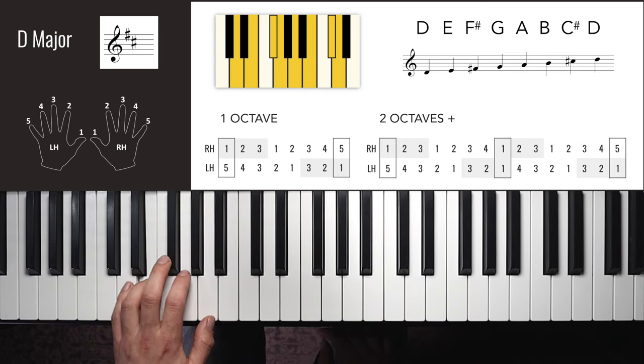A fifth up from E is B major. We now have five sharps — every black key — and only two white keys in the scale. These fingers are very similar to C major; the right hand is just the same. Right hand one octave: 1, 2, 3, 1, 2, 3, 4, 5 — down: 4, 3, 2, 1, 3, 2, 1.